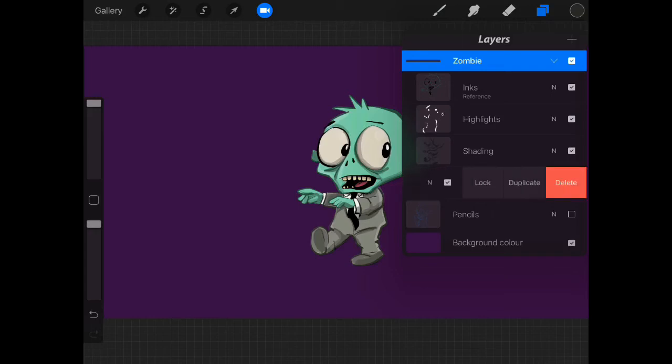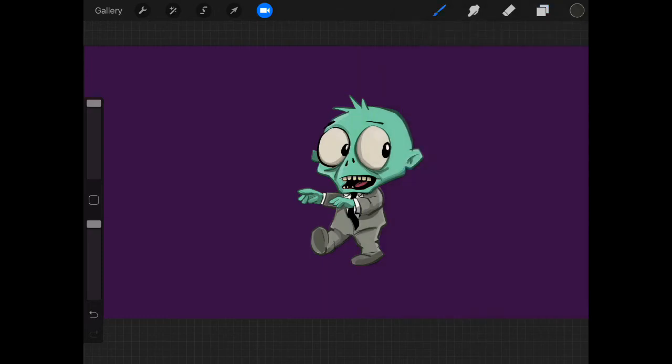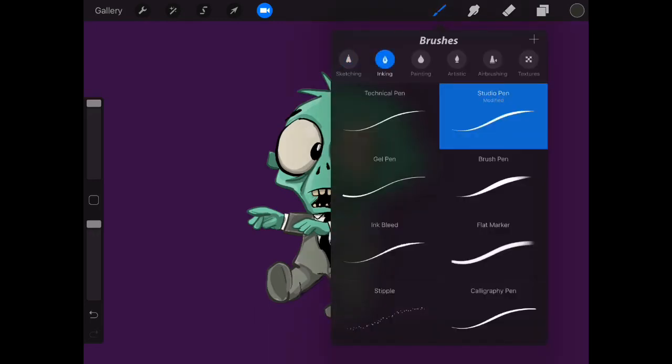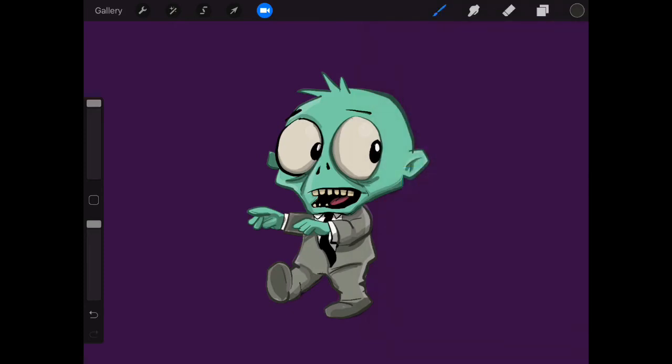Let's duplicate the colors layer. We've got a duplicate there. We're going to start playing about with some different brushes and shading on there. We go in here and I'm going to lock the transparency by getting two fingers and moving it across like that. So anything we do on the zombie now will just be on the colors.